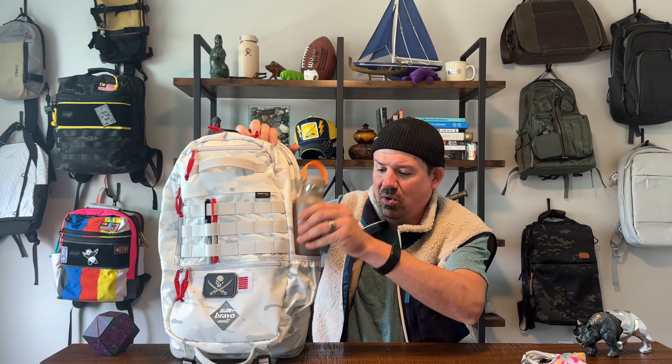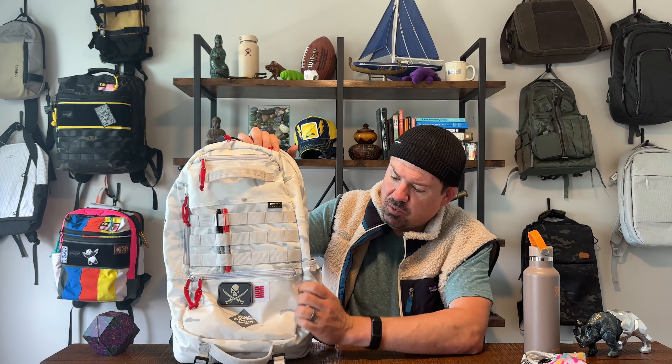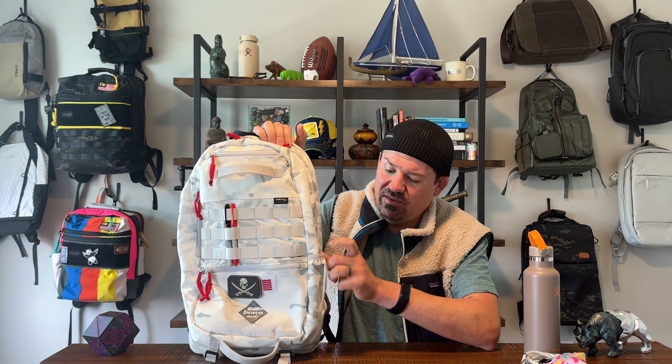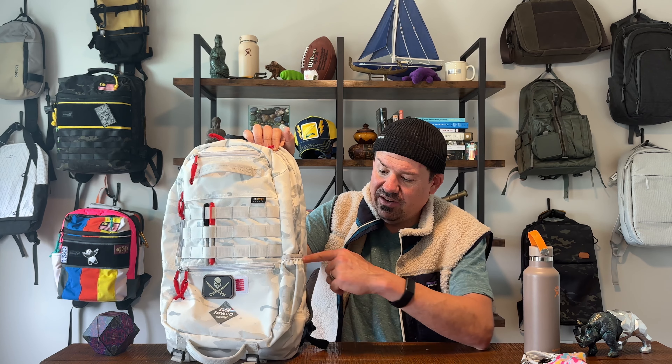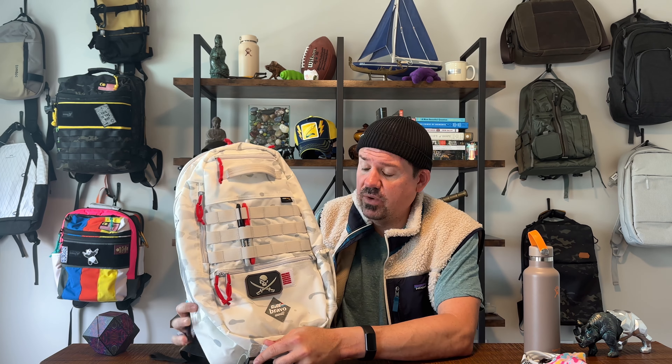Two things I didn't love as much. First, the sunglasses pocket — it's just a little too small and it's not lined or protected in any way. If I were building this bag I'd put some felt in there, make it a little bigger or deeper, maybe run it down to the bottom row of the MOLLE. It's placed in a nice spot and it is a useful pocket, just a little smaller than I'd prefer, and I'd love felt lining up there.